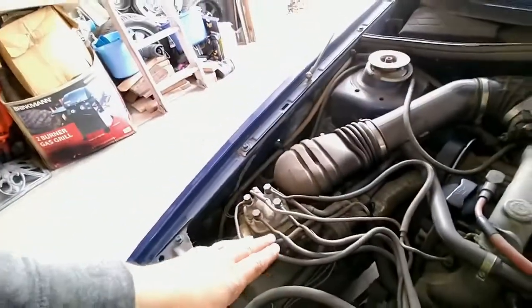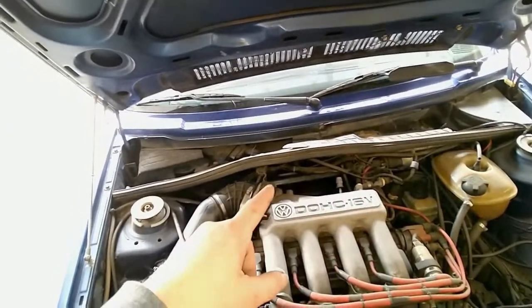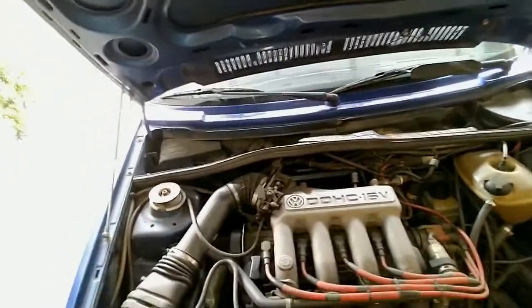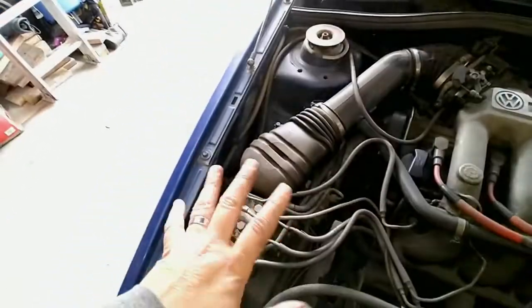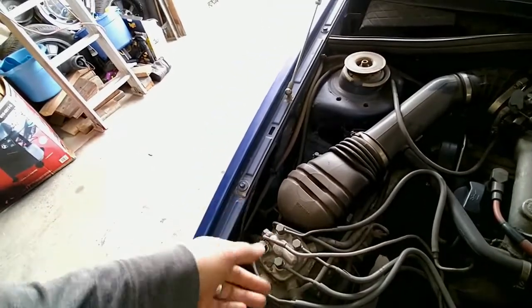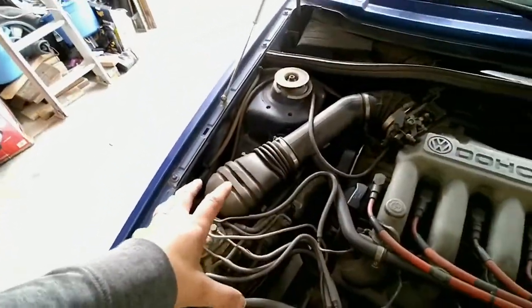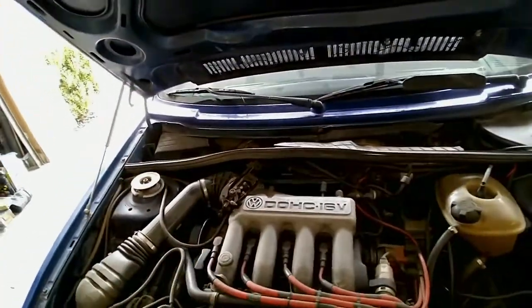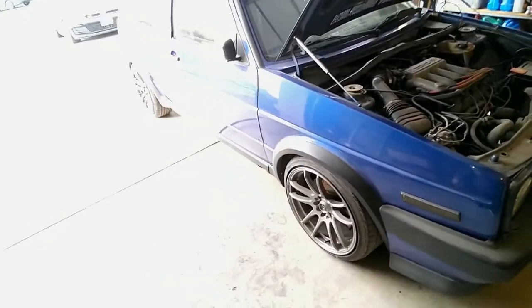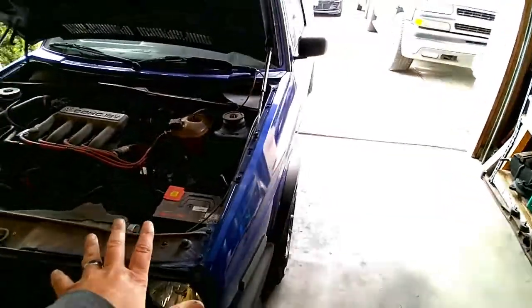The DPR increases and decreases the fuel pressure via the computer running off the oxygen sensor. If your oxygen sensor is messed up, this car will never ever run right. I went ahead and rebuilt the fuel distributor because there are rebuild kits out there, replaced all my injectors, calibrated everything, and this thing is a beast. I love these GLIs - I used to have a 16 valve GLI. Let's get to work on it right now.